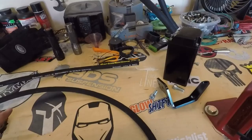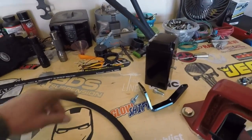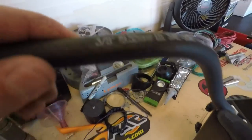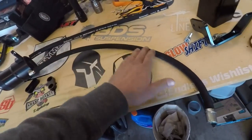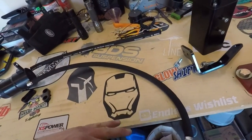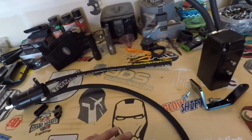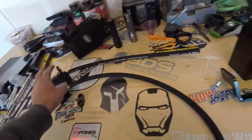Now both of these catch cans, even though they are different brands, are both very easy to install. My only complaint with this one was it did not come with its own hoses — all you need is some 3/8 fuel hose, which is not expensive, it's just a hassle to go get. This one did come with a hose, however one seemed to be a little too short for where I'm putting it, so I'll have to buy another section. Not a big deal, that's kind of my bad because of where I'm choosing to mount this.